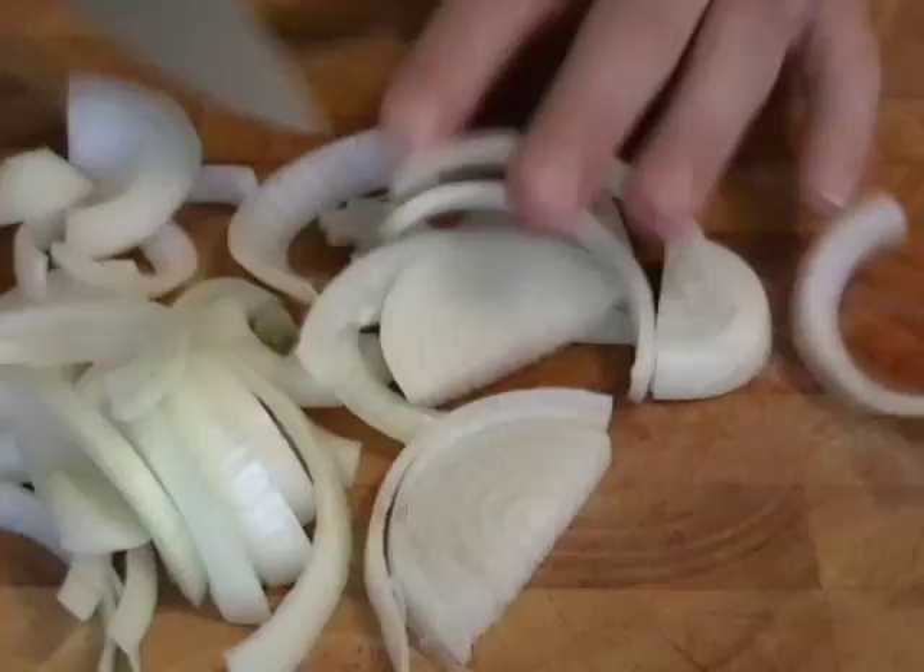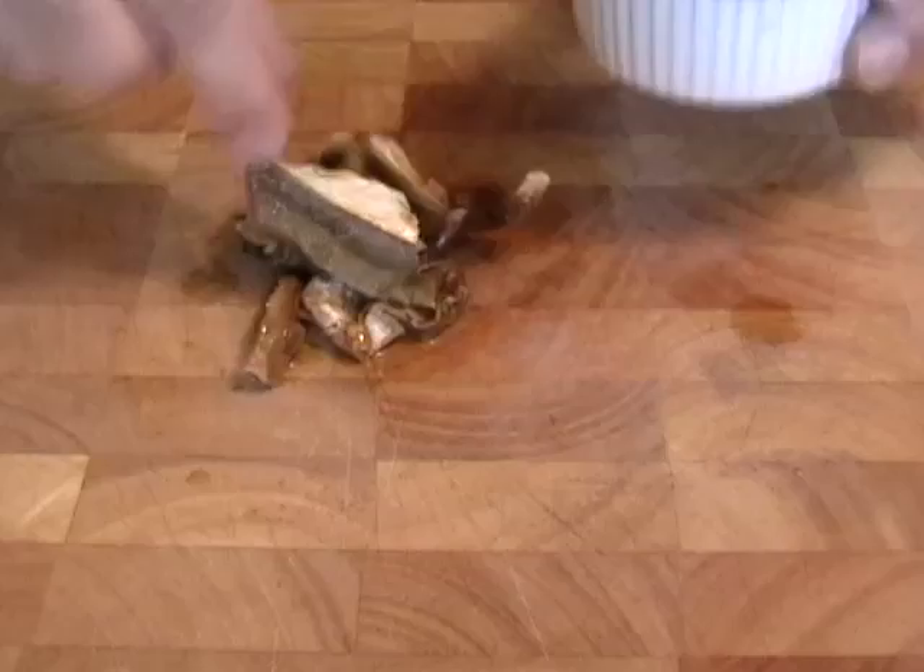We're also going to need an onion sliced and three or four cloves of garlic. I'm going to dice up my mushrooms, which are nice and soft now because they've soaked. Make sure you reserve that liquid.